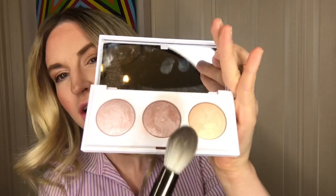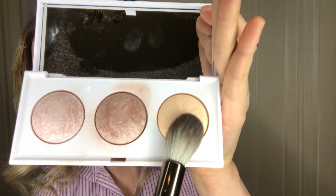So this brush is for highlighting, I'm going for the shade Champagne. Okay, it goes on perfectly. Now that's a really good brush.